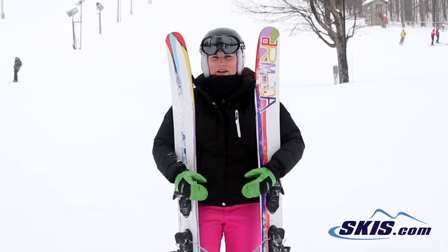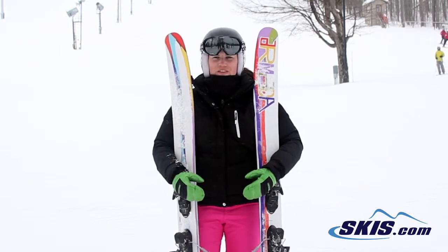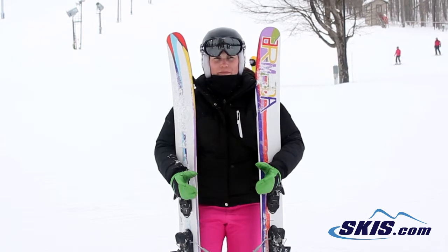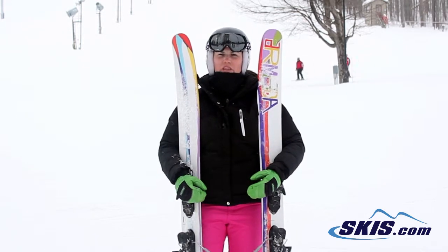Hi, I'm Julie. I just got off the Armada VJJ. I give this ski a 4 out of 5 star rating. I think it's a good ski for powder conditions. It's really light swing weight, so it's very easy from one turn to the other.